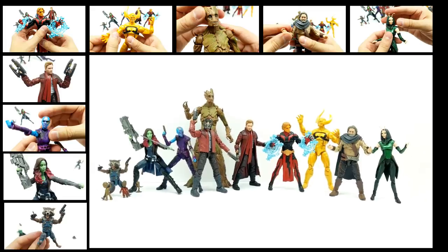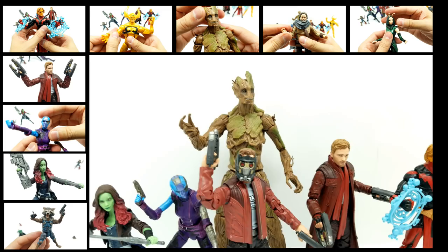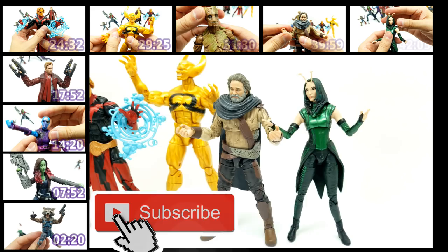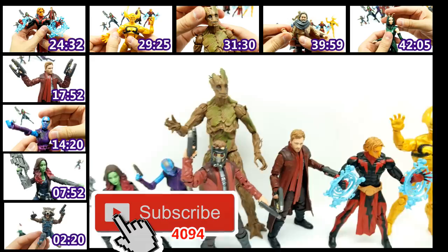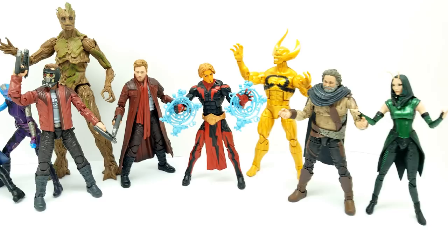Hey guys, welcome back to Vincent Gigi's Super Channel G. This is what it's going to look like when we get all of our characters unboxed, open, and reviewed. This looks so incredible, so amazing — look, so many figures. I can't wait to get started. If you have not subscribed to our channel already, please subscribe below and click on the little bell to turn on notifications so you can see every new video right away. I can't wait to hang out with you to check out all these great characters, so let's get started right now.